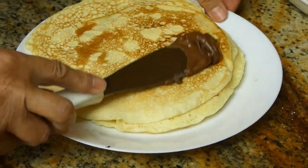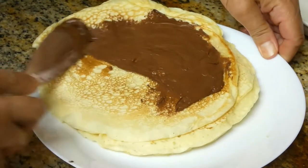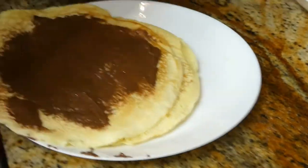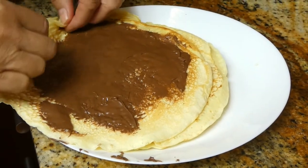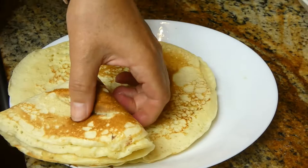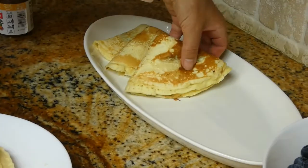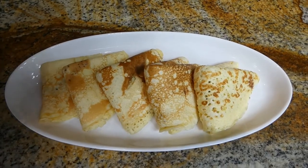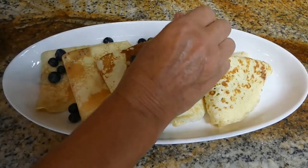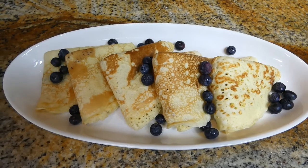Our last one: I'm spreading Nutella, folding it once and folding it again. Now I'm going to put our beautiful blueberries that we picked this morning all over the crepes.